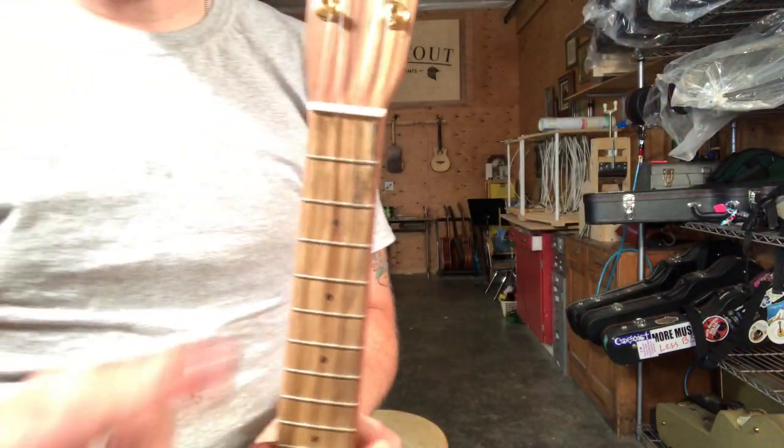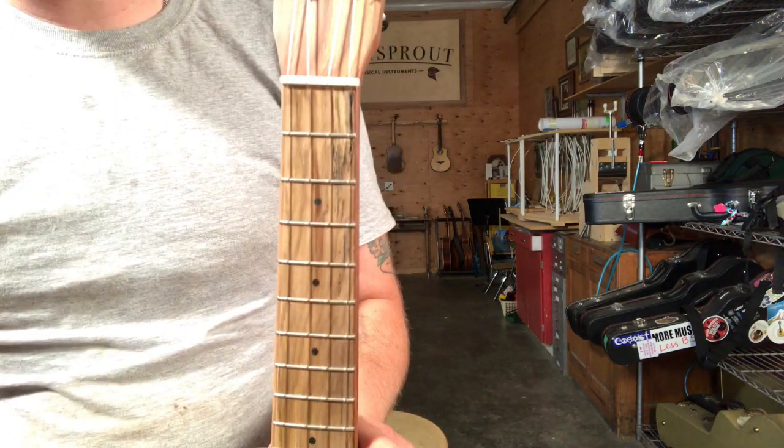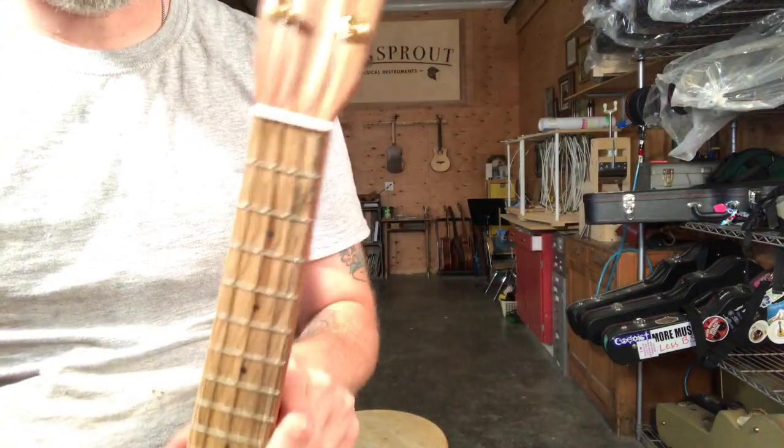If you look real close right here, there's one little bit of spalting in the fretboard. That's like a mold that grows in the wood, or a fungus I think. Makes for those beautiful little black stripes.